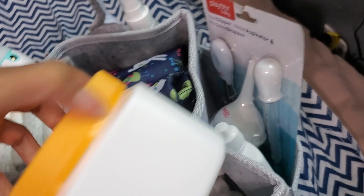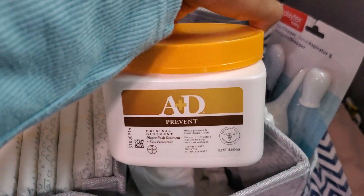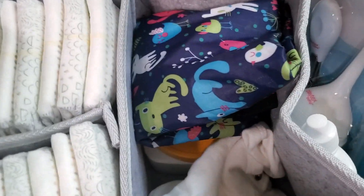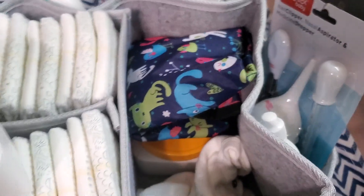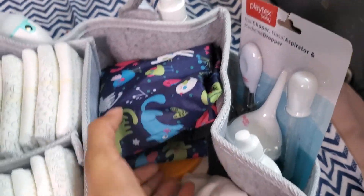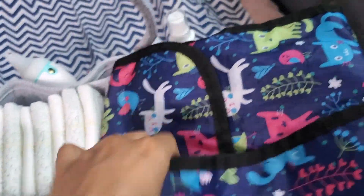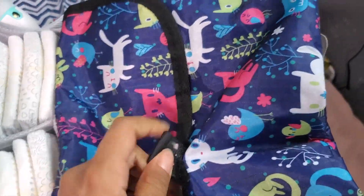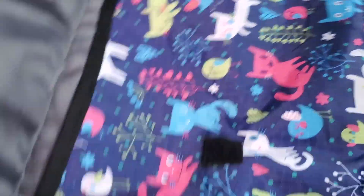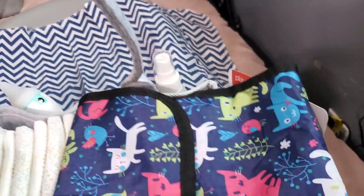A big tub of A&D ointment. Some extra clothes in case he pees through, and that's just an extra A&D ointment down there too. Here's an extra changing mat — I can fold it up and use it in case I want to change him out in the room or anywhere else besides here.